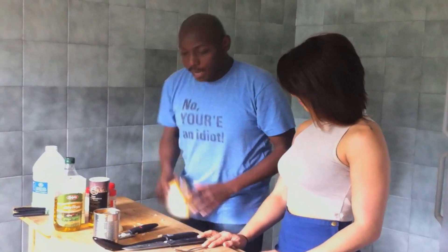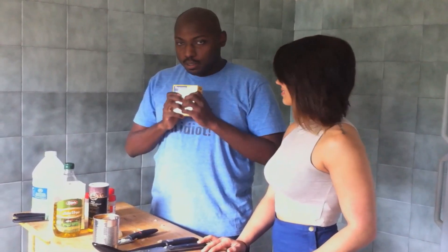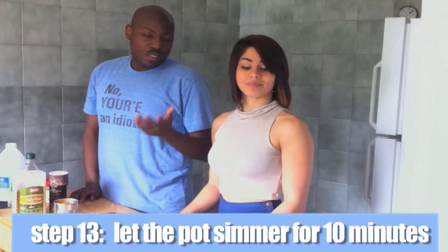Once we have that in there, we're also going to add a little bit of baking soda — which was always on the table because Mark didn't completely forget about it. And we're going to let that simmer for 10 minutes. If you freeze that, it's going to last you the entire week. And guess what? You won't die.